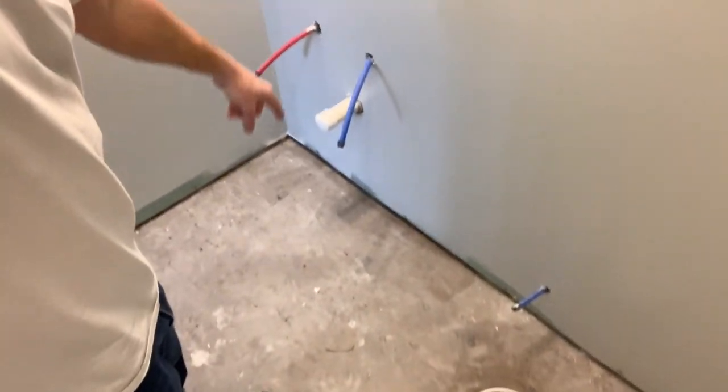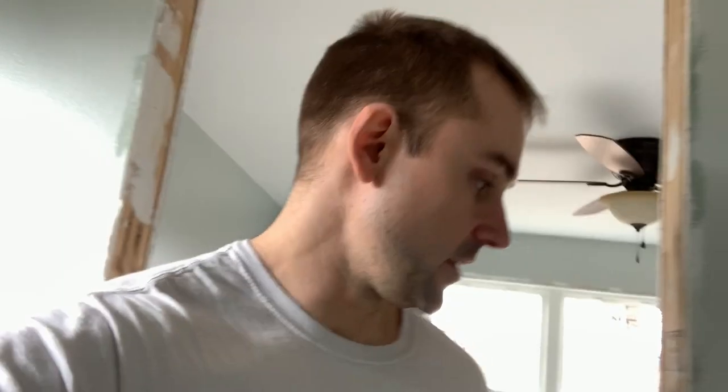I'm here in the bathroom of the house — this is the hall bath — and I'm going to be installing cement board and getting ready for tile in this bathroom. I'll walk you over to the other bathroom and show you that too. We are going to be putting cement board on this floor as well. This is the master bath.